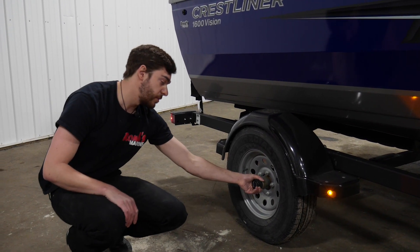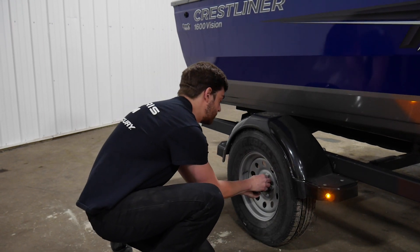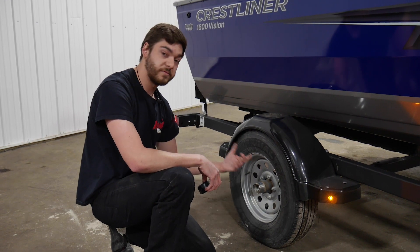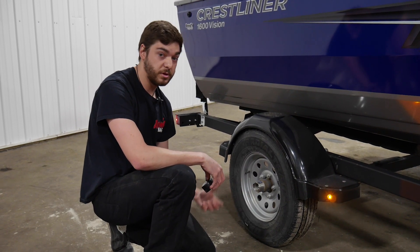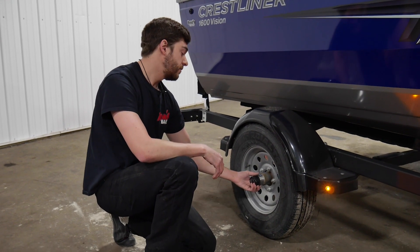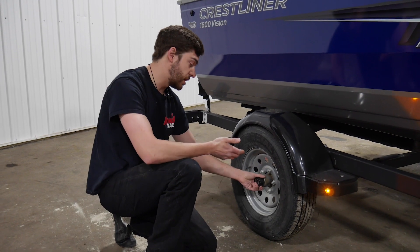You're also going to want to pull your bearing buddy cap and check to make sure that the oil, or the grease, is fully in, and you have greased it and is moving freely and good to go. You can check it every now and then. It doesn't have to be all the time. If you go out of the water and you notice something's running, then you should check it for sure.